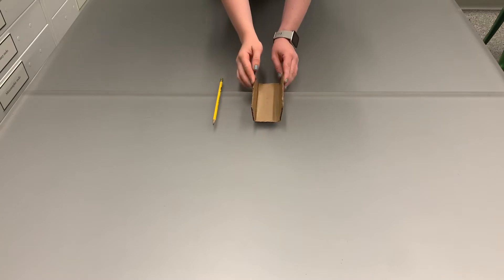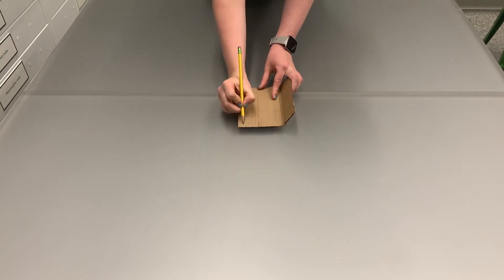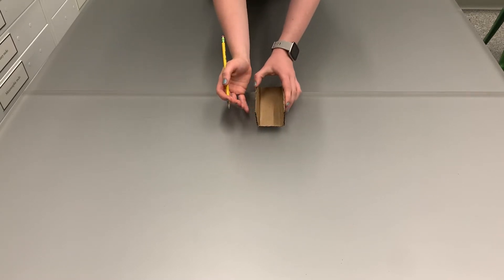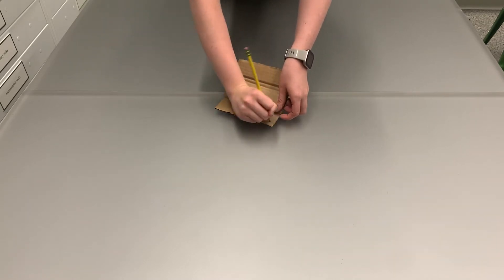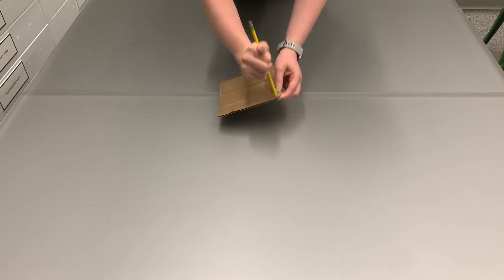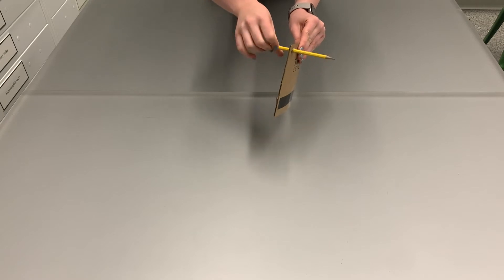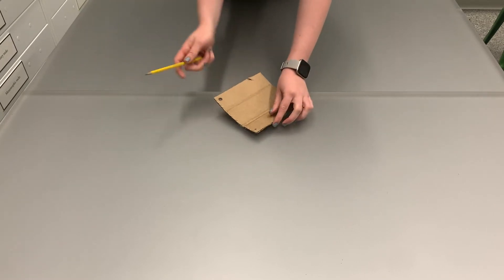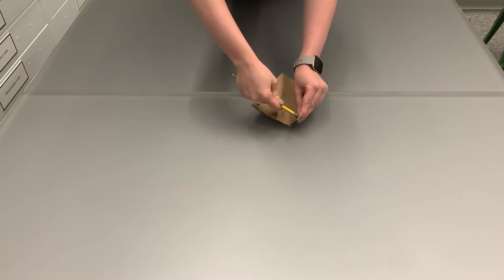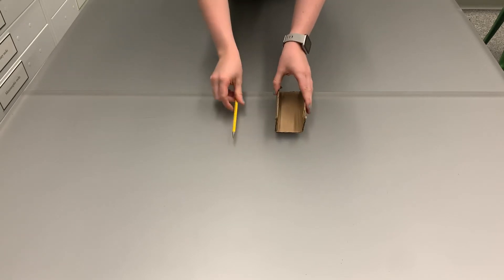Now we're going to make the first axle of the rover. Flip each side up and visualize two parallel points that your pencil would be able to fit through. Make little dots in the corner of each one of those side pieces and use your pencil to puncture all the way through the cardboard, but this time make the hole a little bit bigger by twisting your pencil around while making the puncture holes. This is going to make sure that when the pencil is spinning with the wheels, your whole body of your rover isn't going to be spinning as well. Make sure to make large enough holes on both sides of those flaps so the pencil will be able to run through both holes and sit nice and parallel with the bottom of the rover.